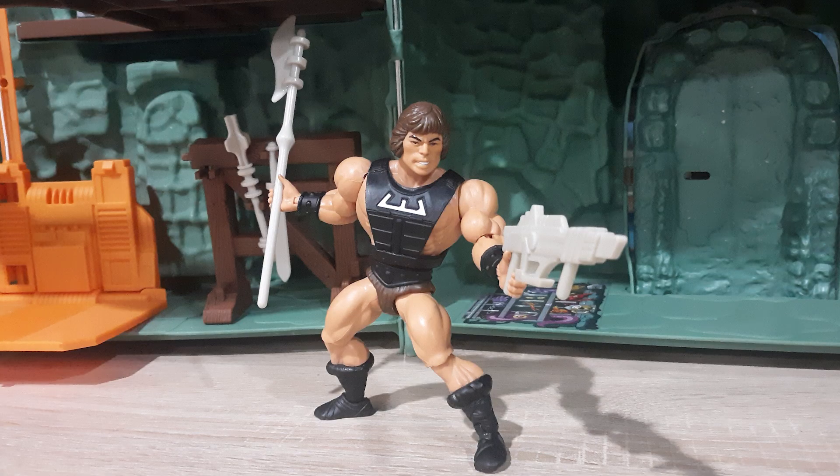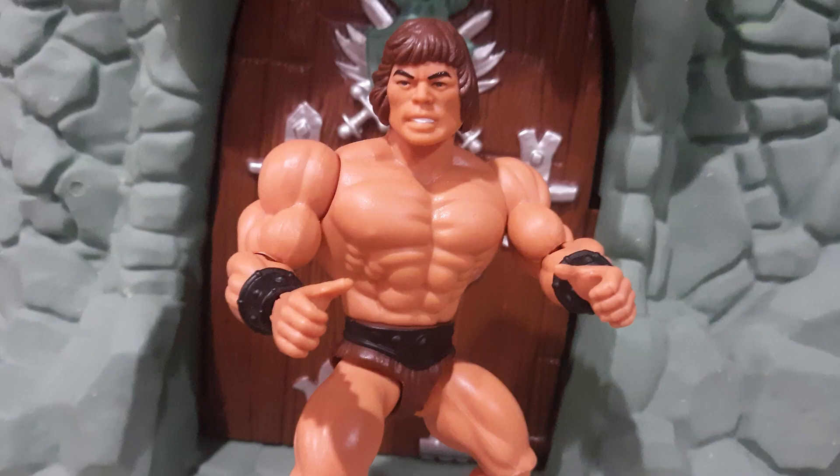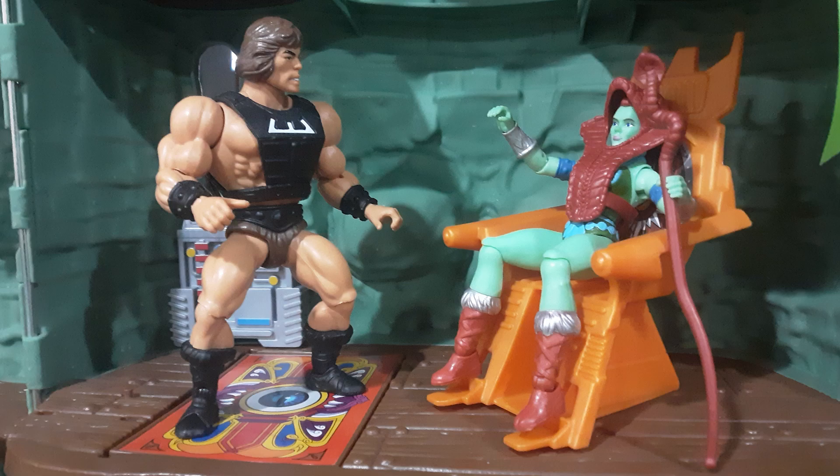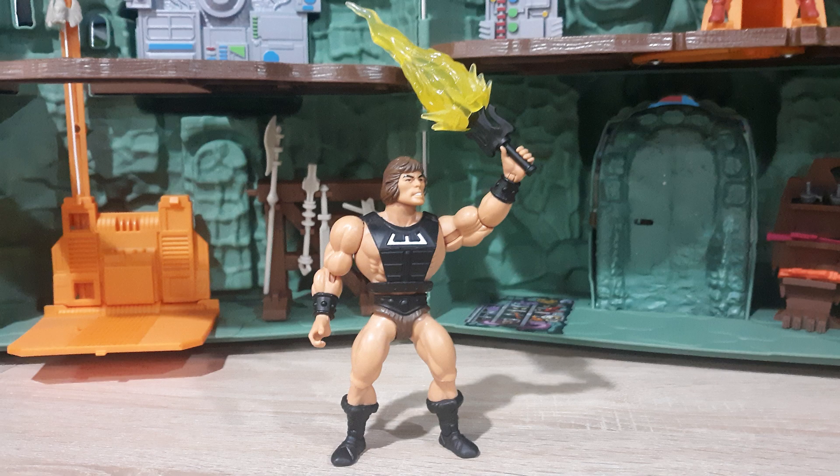All in all, he's not a bad figure, and if he wasn't sold as something he's not, I probably wouldn't be making this video. I'm still annoyed by the brown gun, but I can live with that. I'm glad to have him. I just see some flaws that I felt like I needed to talk about. See you guys around.